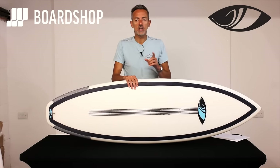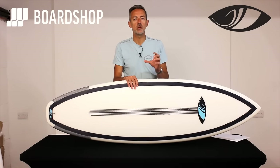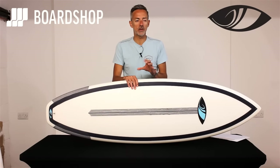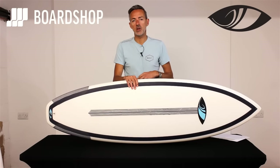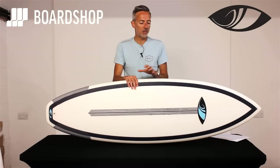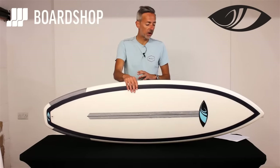Back in the day when epoxy boards were chattery and you couldn't bury a rail, those days have gone. This kind of epoxy is far closer to PU and much nicer to surf, with the added benefit that it's way more durable and nice and light as well. The other thing we really like about this construction is that the foam core is watertight. So if you ding the board you don't have to panic about getting out of the water immediately, because the water will not penetrate the core. You won't have to drain it for three days before you can seal it up and repair it — you can use a standard epoxy repair kit, get it sealed up, and get back into waves straight away.